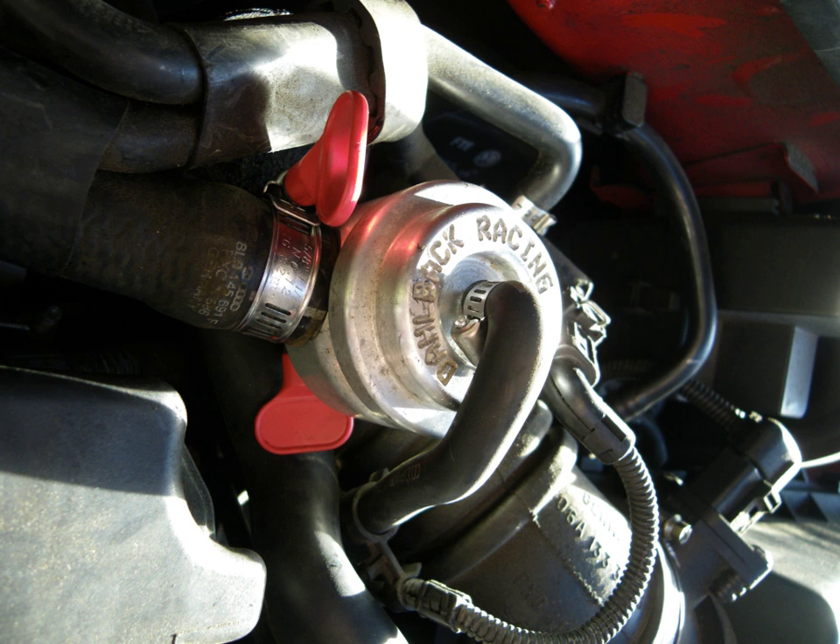Motorsports governed by the FIA have made it illegal to vent unmuffled blow-off valves to the atmosphere. Blow-off valves are used to prevent compressor surge, a phenomenon that readily occurs when lifting off the throttle of an unvented turbocharged engine. The sound produced is called turbo flutter, a slang term sometimes used.